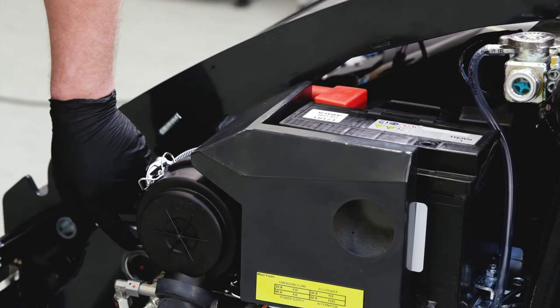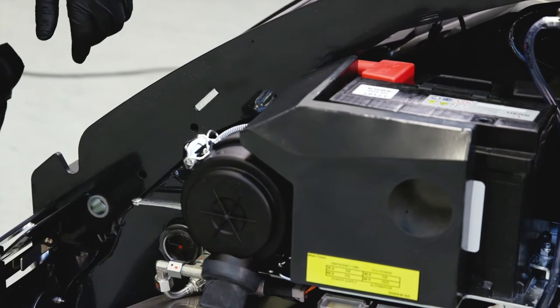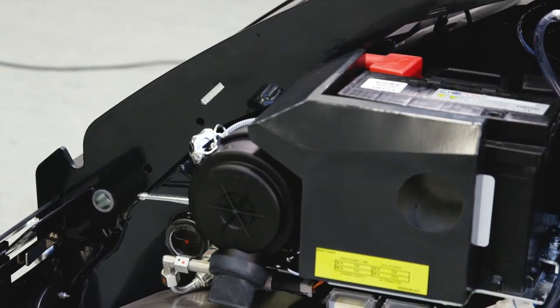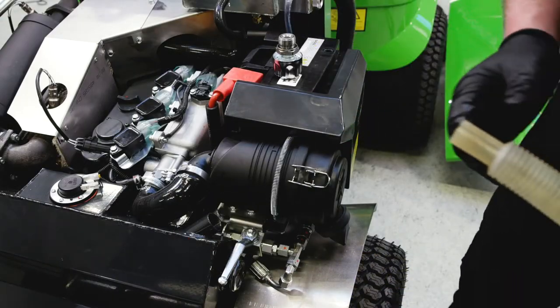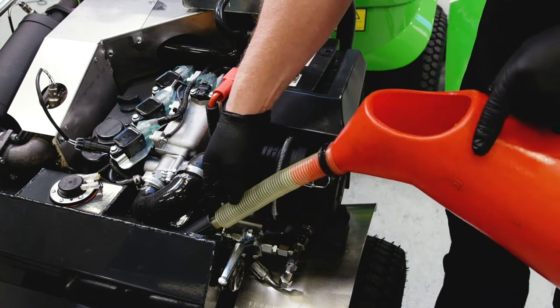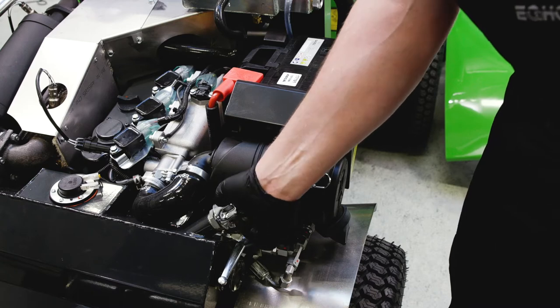Check the level of hydraulic oil when the oil is cold. The oil must be visible in the sight glass. If there is no oil visible, refill. Unscrew the filler cap and fill with hydraulic oil. Check that the oil fills a maximum of half the sight glass when the oil is cold.